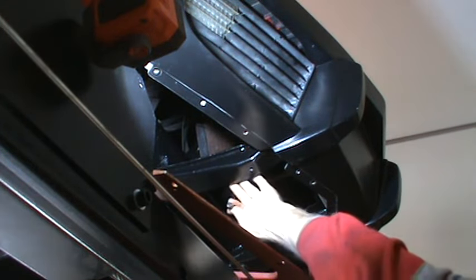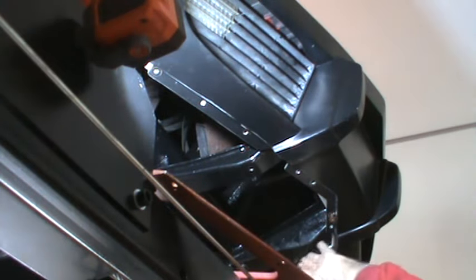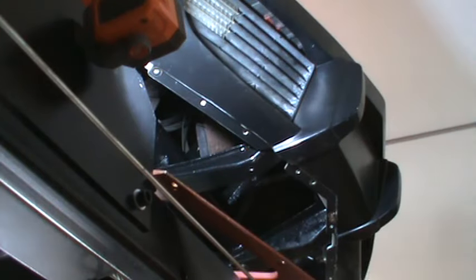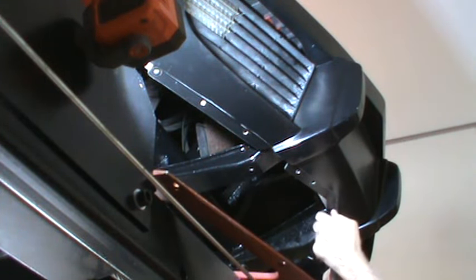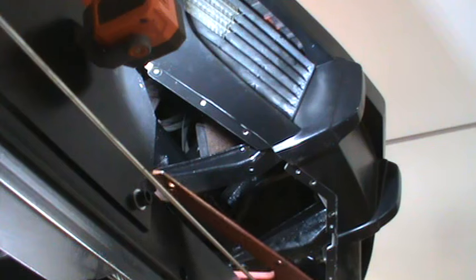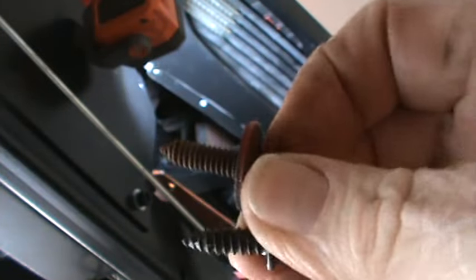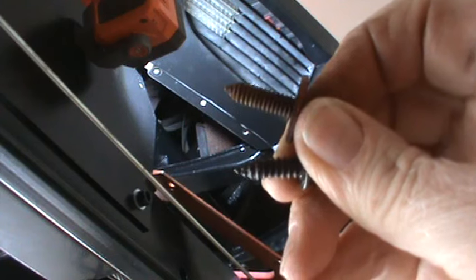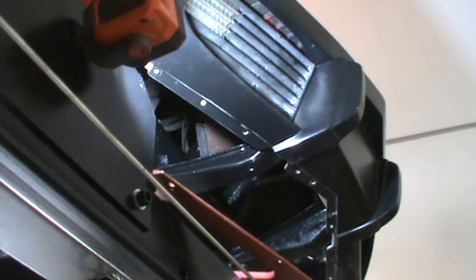I think those two bolts — when I painted that whole assembly, which included the vacuum reservoir tank and all the brackets — I think I put those in the wrong place. I think those were supposed to be for the two brackets that hold on the parking lights. The other thing that's different about them is the thread doesn't match.